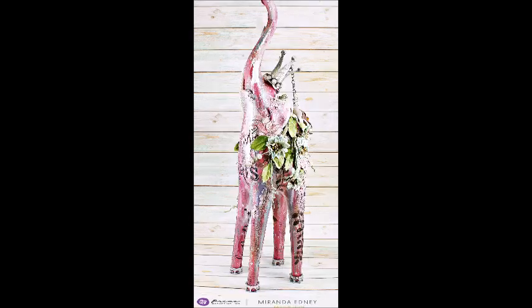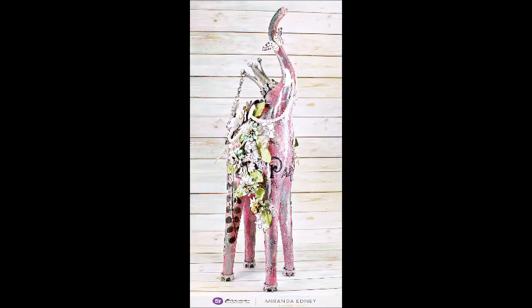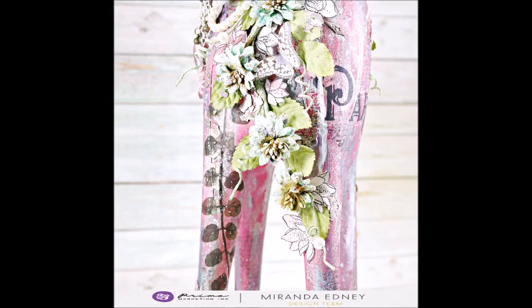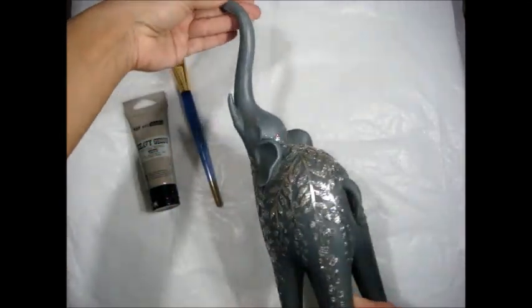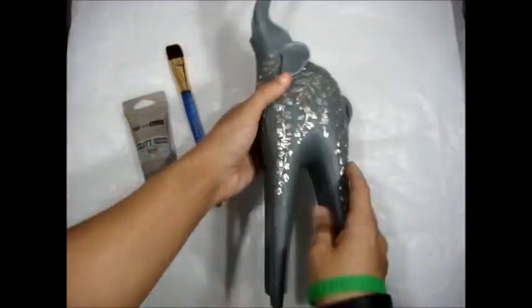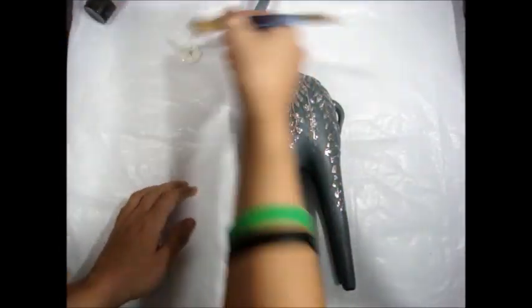Hello everyone, it's Miranda here with another project to share for Prima Marketing. This time I'm altering another piece — an elephant I found at Marshalls. I absolutely fell in love with it, the shape and how tall it was. It was beautiful in its own right, grayish with silver florals embossed on it, but I wanted to make it more my style and Prima-fy it up.